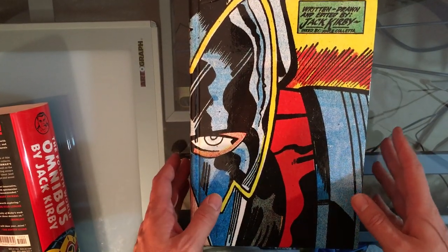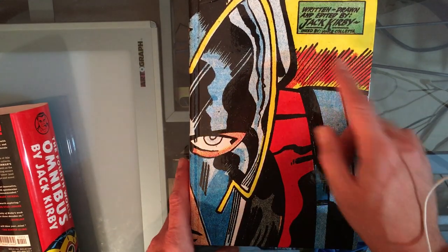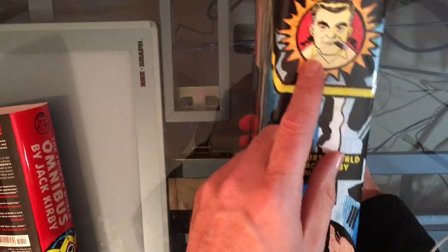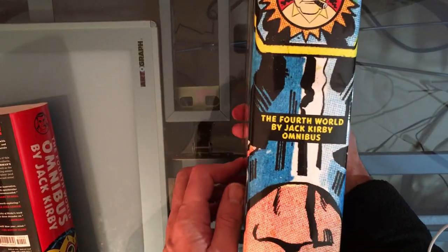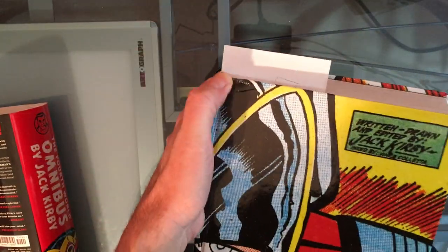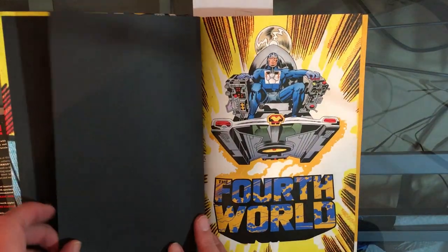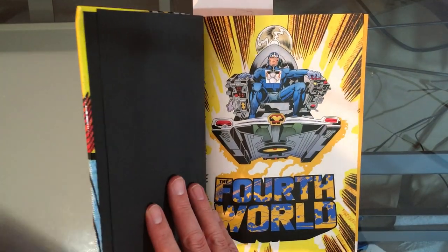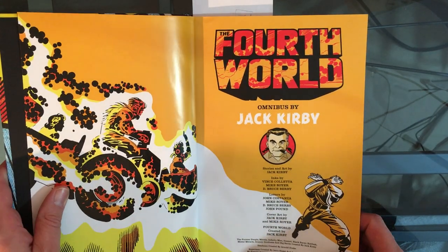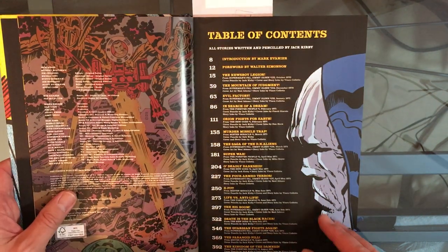You can see written and drawn and edited by Jack Kirby, inked by Vince Coletta. This is Orion going around the cover. There's the cartoon of Jack Kirby himself, and I think it's kind of a cool cover. I can see more damage here that I didn't notice when I first got it, so I don't think the book was packed very well, but it doesn't matter. It's still huge.